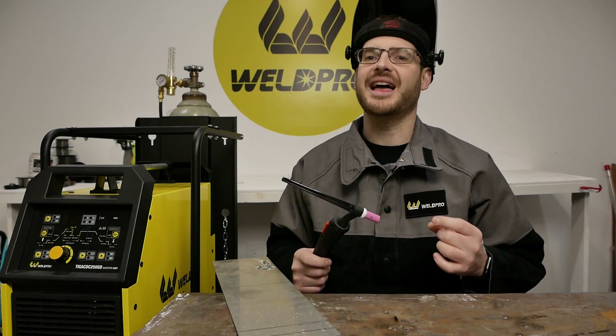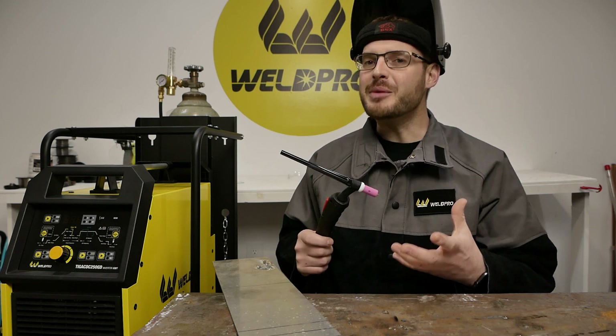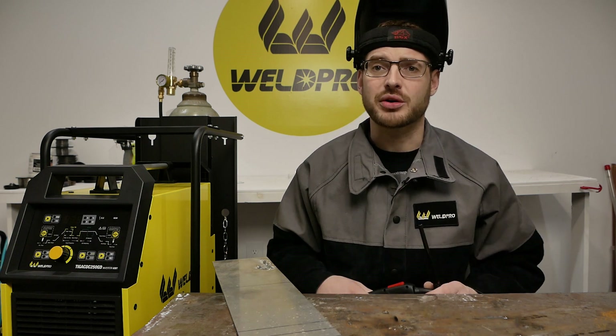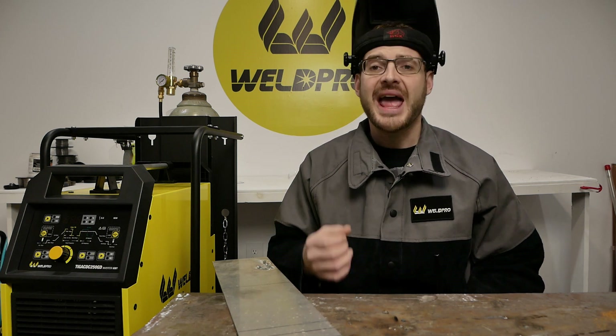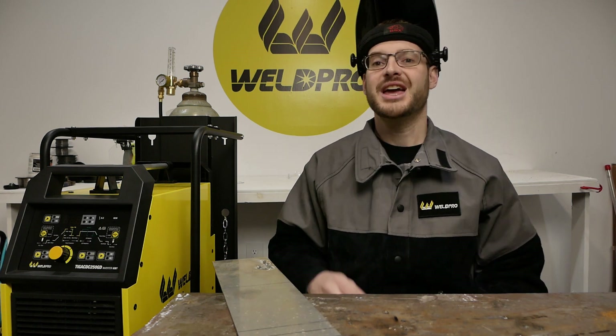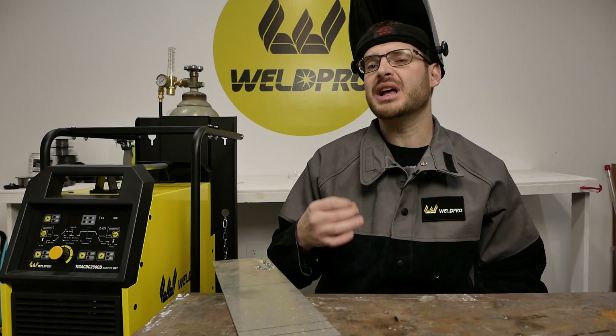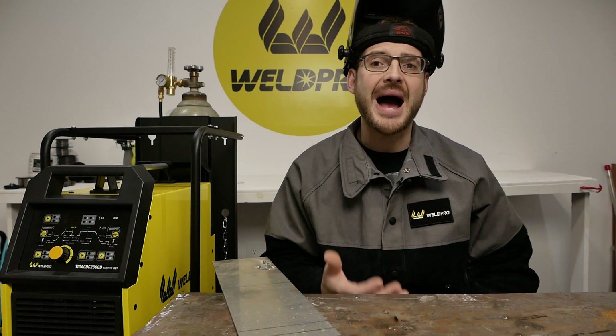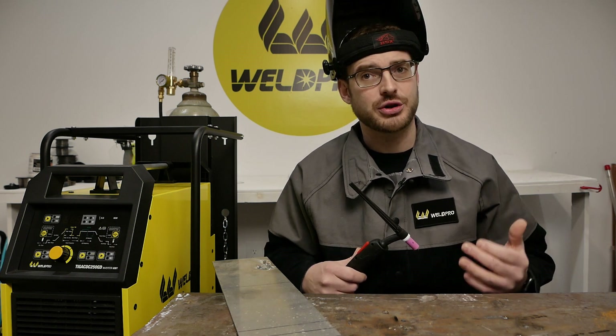If you're already using the 2% lanthanated tungsten that came with the TIG 250, you'll be fine, and this tungsten should hold a point well. If you're using a pure tungsten, your tungsten will develop a ball on the end, and the arc can be a little more difficult to control. Aluminum typically has a heavy layer of oxidation on the exterior of it. Mine in particular has been sitting for a while, so I'm going to take a clean wire brush and eliminate the oxidation off the surface by wire brushing it aggressively. Ensuring that your workpiece is nice and clean will eliminate the need to move towards the cleaning side of the balance, ensuring you can get maximum penetration with the least heat input to your torch.